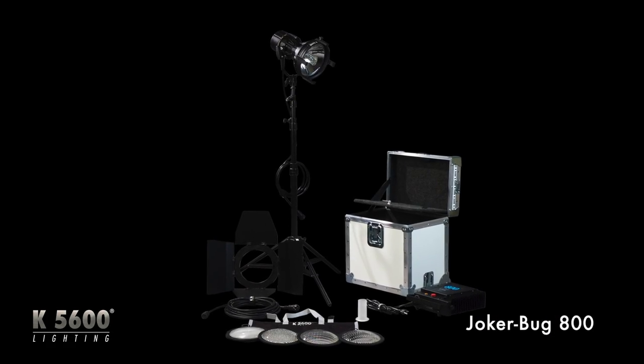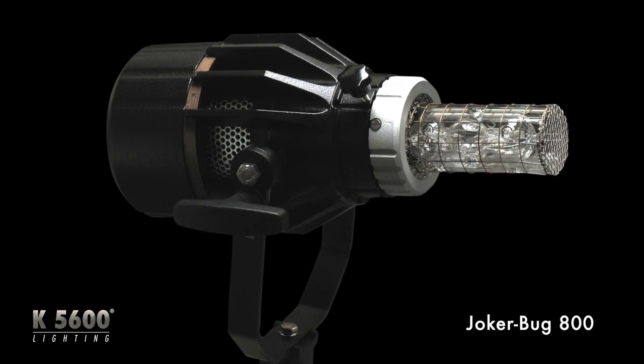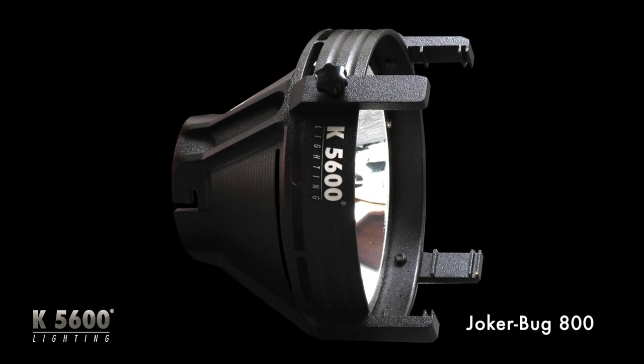What I have here is the Joker Bug 800 Watt Kit. This is just like our 200 and our 400 — it comes with the same types of accessories. You obviously start with your Joker Bug 800 Watt head with clear glass beaker installed. It comes with the optical beamer, which has a polished parabolic reflector on the inside. It comes with a power supply and a set of barn doors, just like our other kits do.